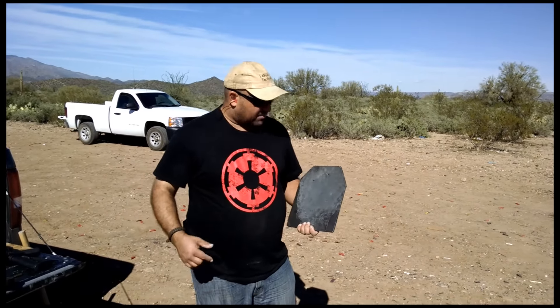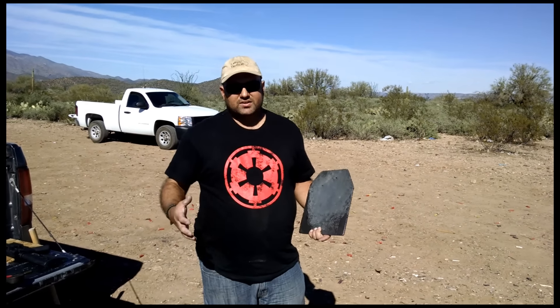Hey guys, this here is an AR500Armor.com level 3 plate. I'm going to use it to demonstrate a concept that some people seem to have a little bit of a hard time with. A lot of times in the gun world, car world, or whatever, you'll hear somebody say that one thing — product A — is categorically better than product B. That's a fallacy. In this case, a lot of people will say ceramic plates are, quote, better than steel plates.